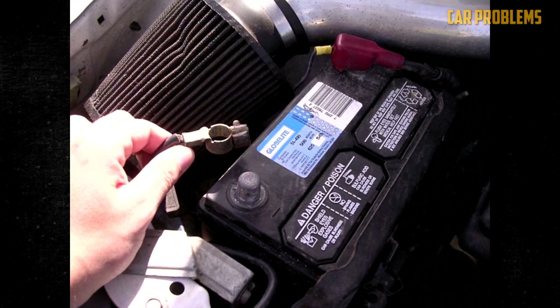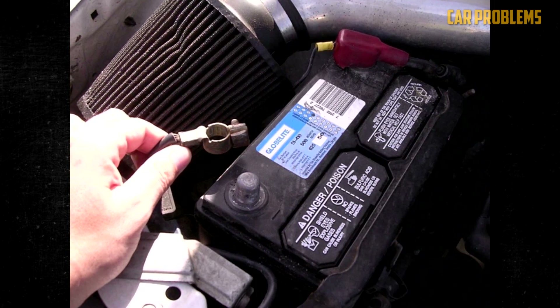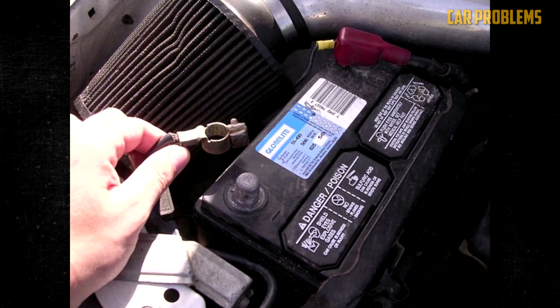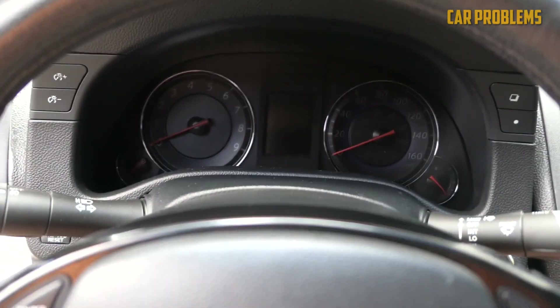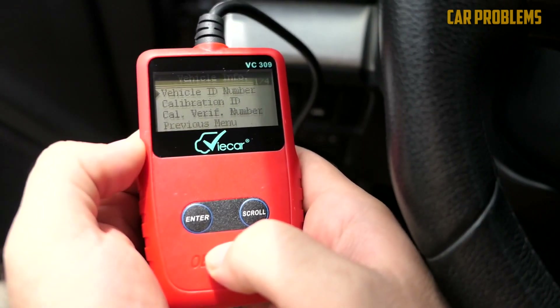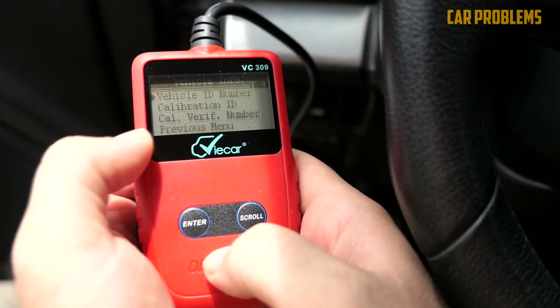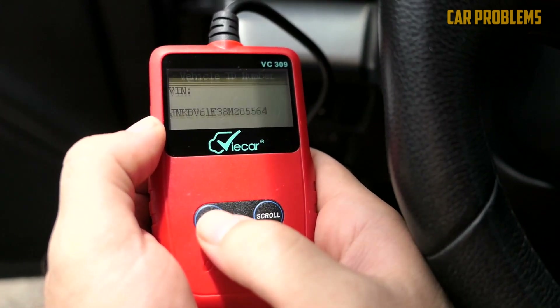Some people decide to unplug the car's battery. The clock settings, seat memory, and radio presets will all be lost if you do this. Disconnect for a while before reconnecting everything if you still decide to go ahead with it. However, depending on the car model, it may take some time for the car to relearn the data with the new MAF sensor. Therefore, manually clearing the data is always the best option.